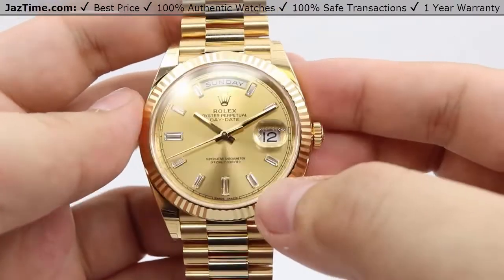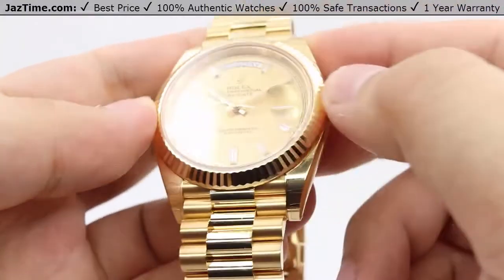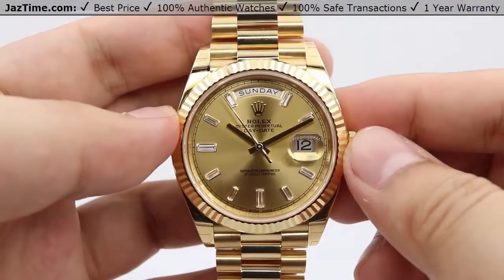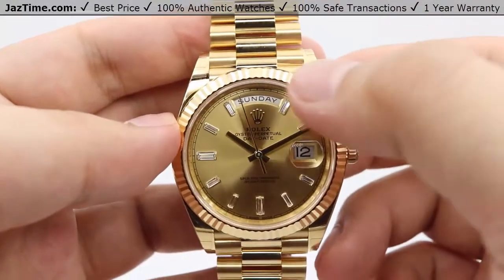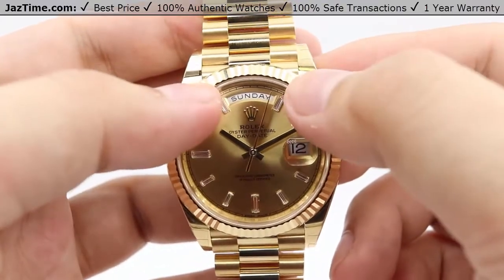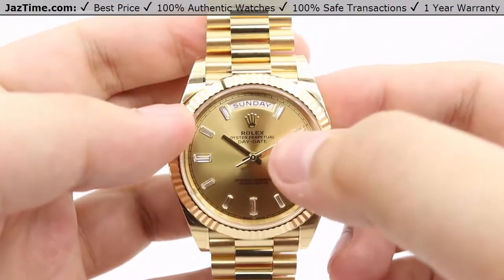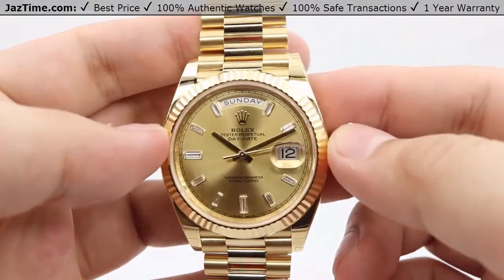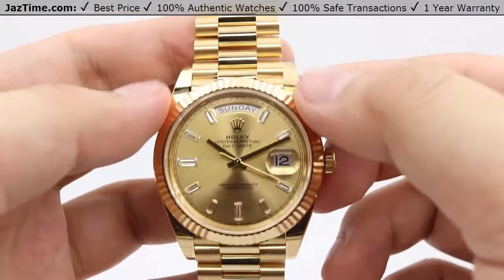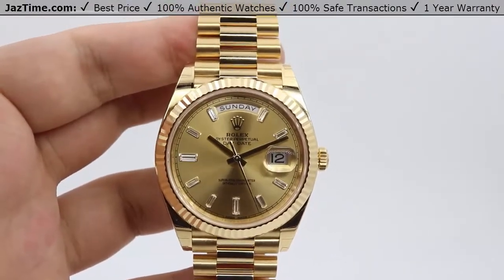The diamonds are set in an 18 karat yellow gold setting to prevent any tarnishing. The crystal sitting on top of the dial is a sapphire crystal, clean across, with a cyclops lens on top for approximately one-and-a-half times magnification for easier viewing of the date. The day display takes up the entire 12 o'clock position — from the 11 to the 1 o'clock position — with the Rolex crown logo underneath, and the Rolex Oyster Perpetual Day-Date name below that. It's a very simple but very elegant dial — the champagne and full gold look very luxurious, especially with the sparkling diamonds.